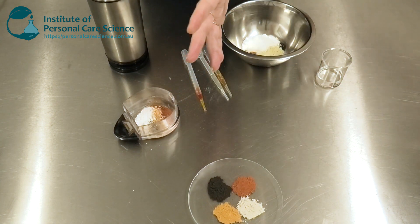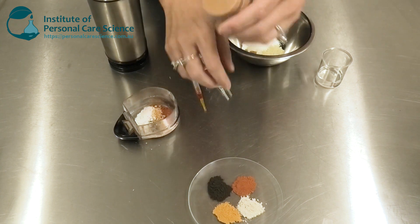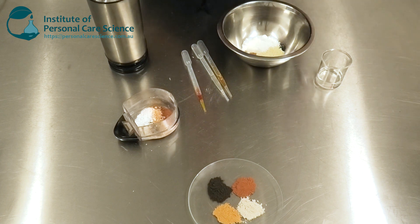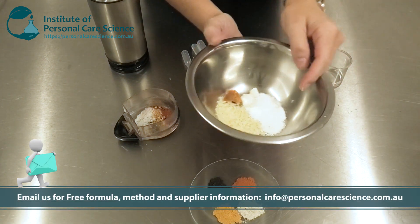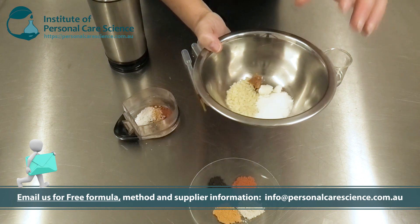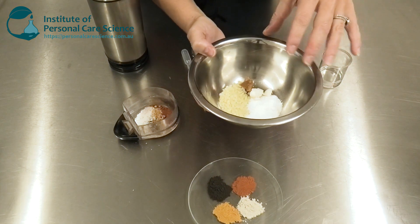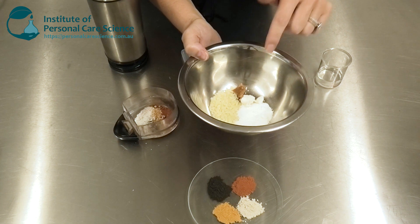The product I'm going to make today is a stick foundation, so you can apply it straight as a stick. To do this I'm going to be using some rice bran wax and hydrogenated vegetable oil as my main stick-forming agents, but to go with the whole clay concept I'm also going to be using some exotic capuacu butter and ukuba butter.